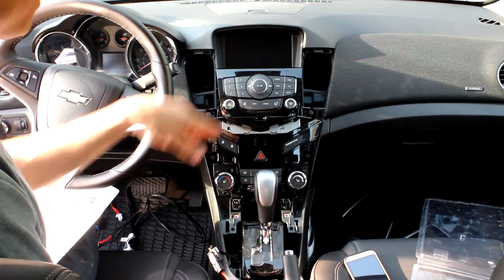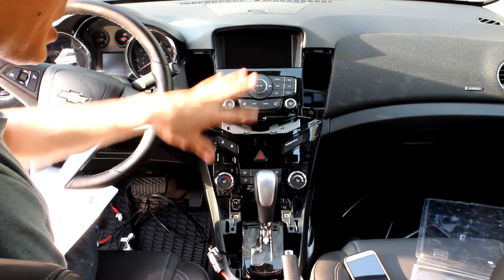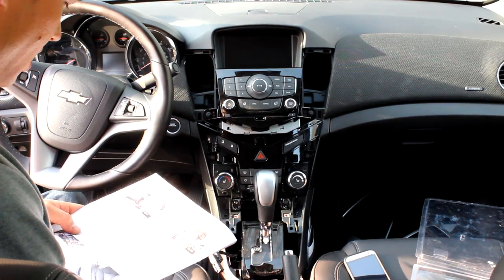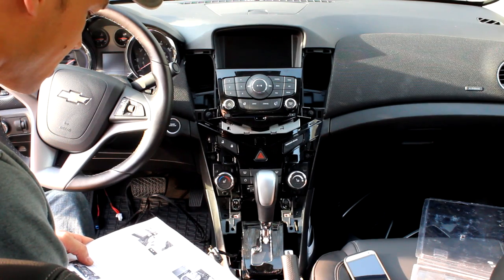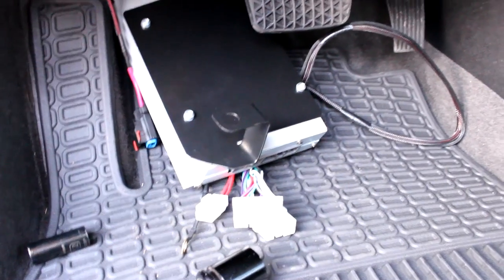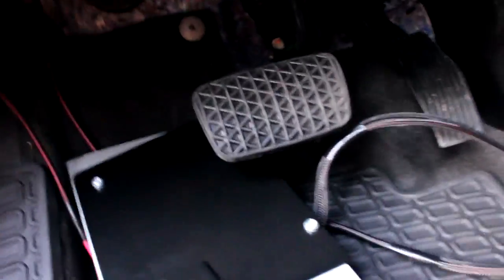So we got the radio interface, the screen, and the HVAC controls back in. I'm not going to put the bezels on — we're going to do a test once it's all hooked up. The next thing we're going to be doing is working under the steering column to connect the amplifier. I'm going to attempt to show you where the amp is installed under the dash — it's very hard because it's so dark.